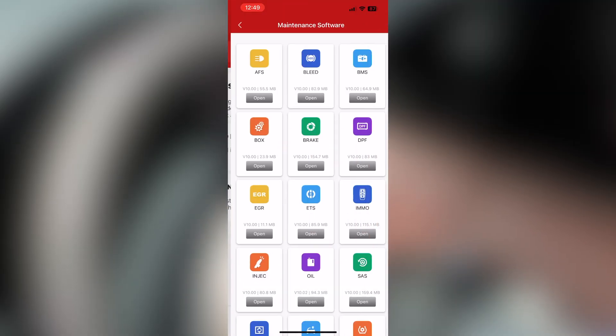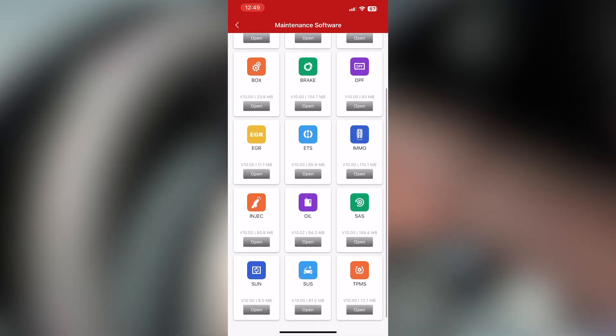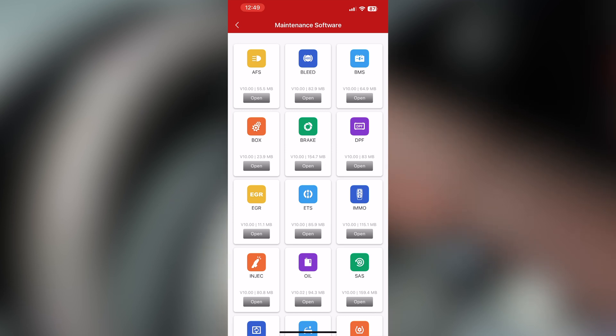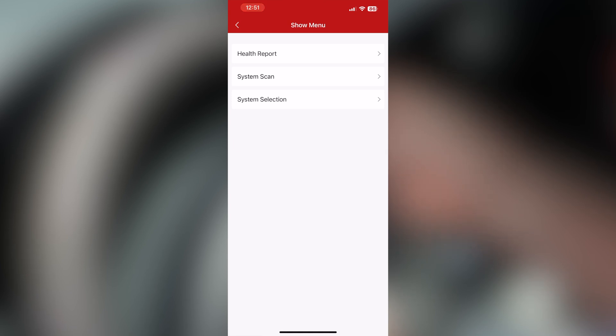Maintenance functions — here are your maintenance functions. Depending on the car is going to determine what all it allows you to do. For example, you can bleed brakes with this, BMS, brake, DDF, EGR, ETS, IM, MO, injectors, oil. Then you've got health report, system scan, system selection. Let's go to system selection — powertrain, chassis, or body. Let's go to all systems.